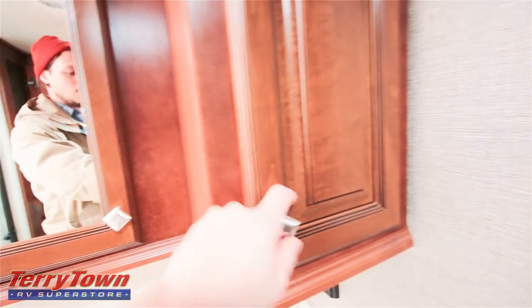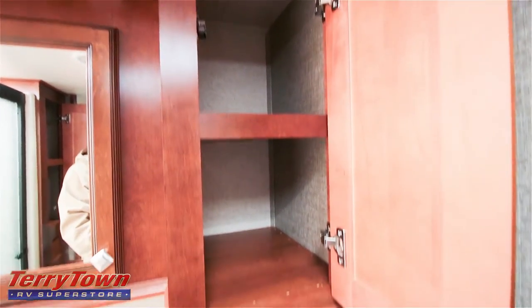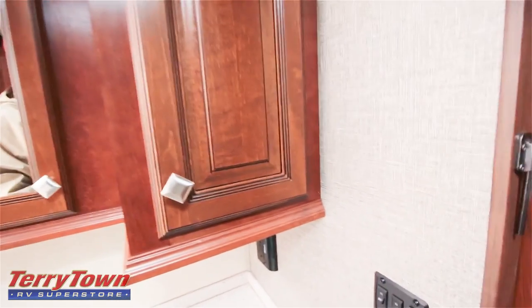They've got a mirrored vanity and more storage space to the right of that. They still have the same ceilings in here with the wood panel, which goes all the way through the bedrooms too.